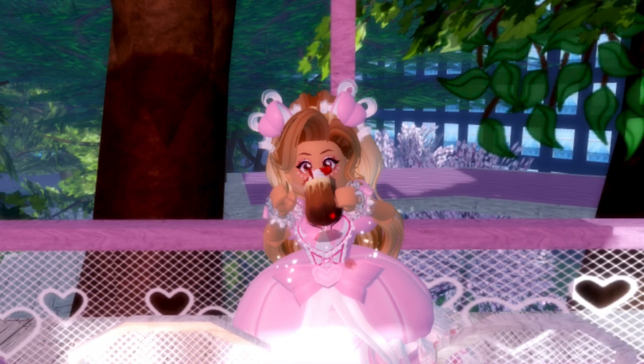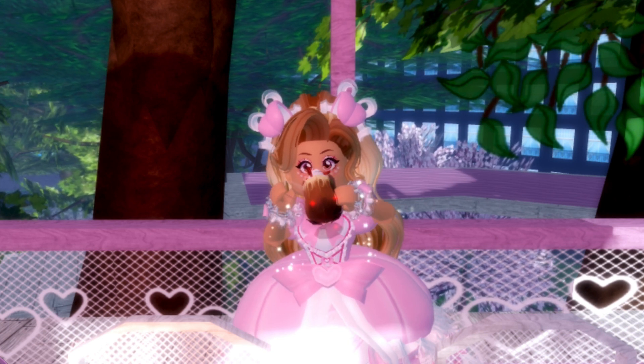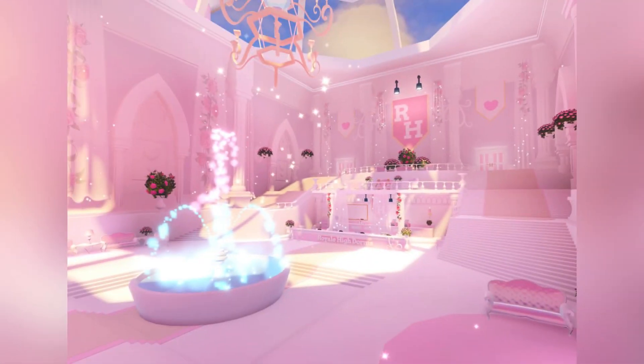That wrapped up all of the different dorm furniture, so we are going to go ahead and move on to the photos of the dorm room lobby. Here is the first and most detailed photo of the Royal High dorms lobby. There is a very pretty banner in the background, a gorgeous fountain, and a bunch of flowers all over the place. I absolutely love the pink theme of it, and there is a pretty skylight up at the top.